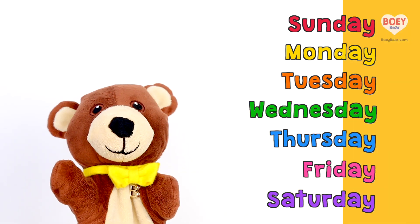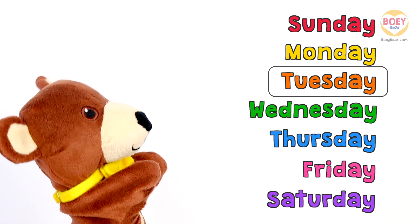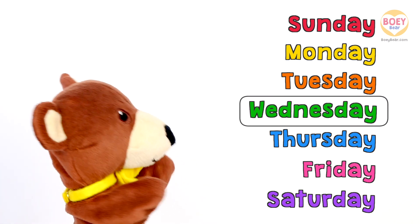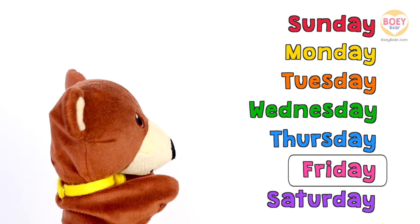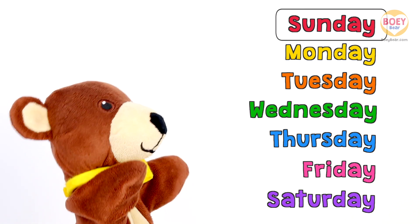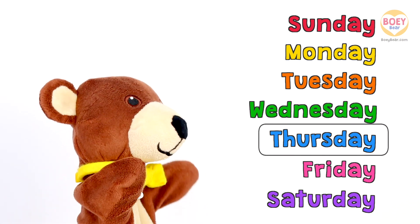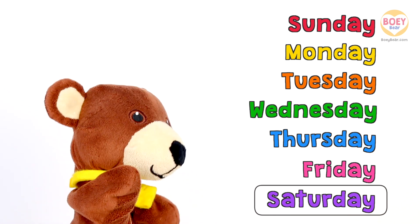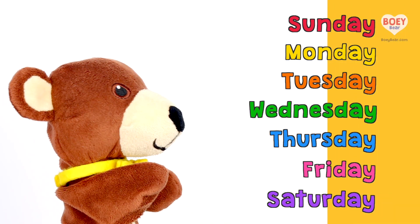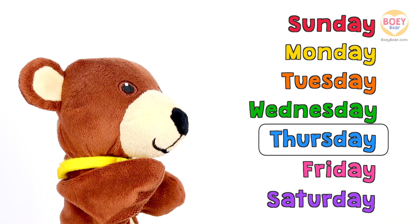Is everyone ready? There's Sunday and there's Monday, Tuesday and there's Wednesday, Thursday and there's Friday, and then there's Saturday. There's Sunday and there's Monday, Tuesday and there's Wednesday, Thursday and there's Friday, and then there's Saturday. Yesterday was Wednesday, so today is Thursday.